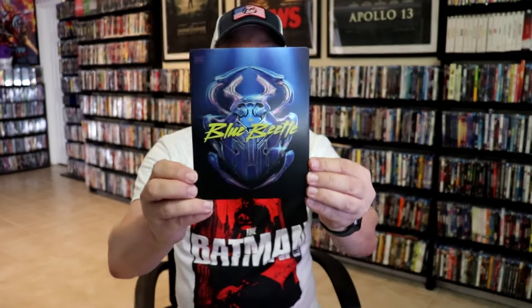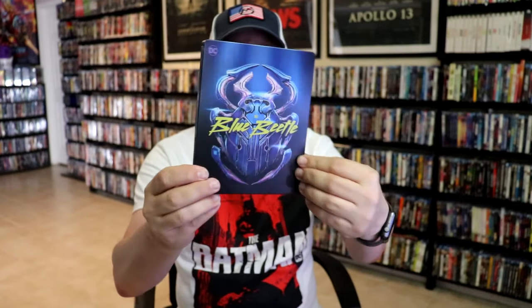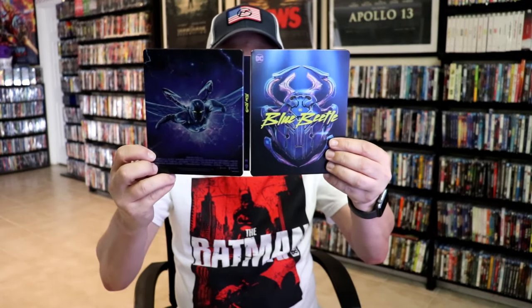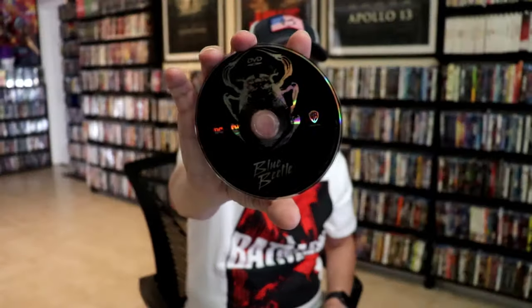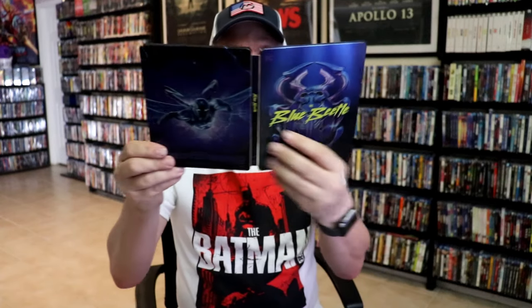Next up we have the Walmart Exclusive Blu-ray Steelbook. Here's the front — another great looking image, no embossing or debossing, a matte finish. And here's the back, really nice looking artwork. We open it up and we have our front and back together. On the inside this one also comes with a digital code and our two discs — our Blu-ray disc in blue and a DVD disc in black. And we have some different inside artwork. Overall another beautiful looking steelbook.